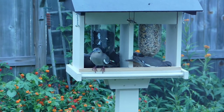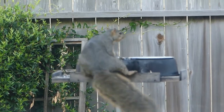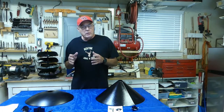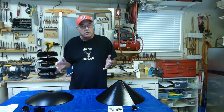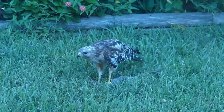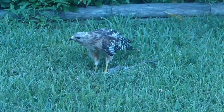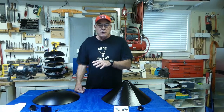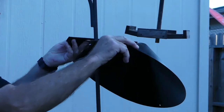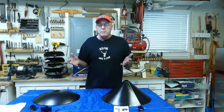If you have bird feeders, this is what you really want to see on them — not squirrels, and certainly not this guy. The fact of the matter is that rodents love seeds as much as birds do, and it's really hard to have one without the other. You can't always count on your local predator population to take care of the situation. But there is something you can do, and in this video I'm going to show you how to select the right squirrel baffle, how to install it, and how to make your above-ground feeders as rodent-proof as possible.